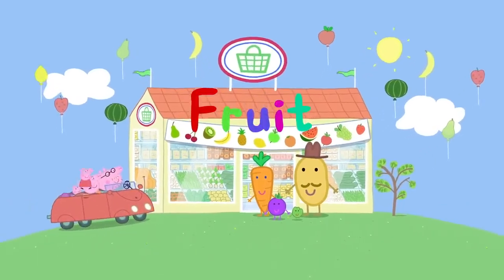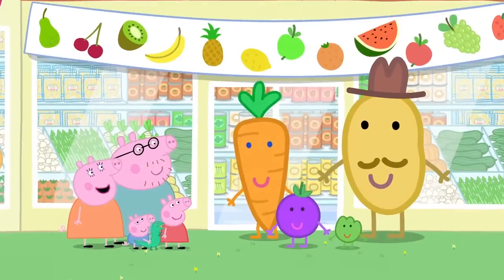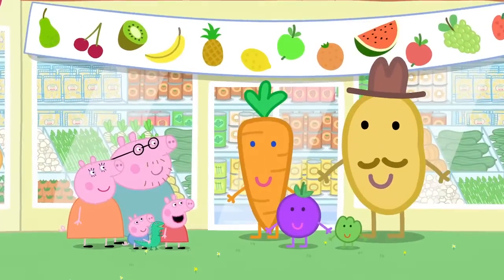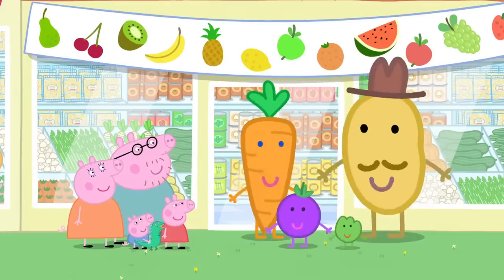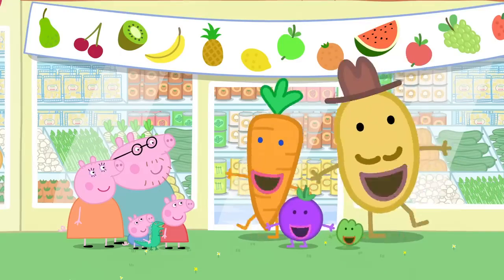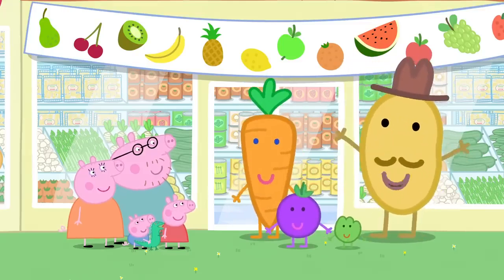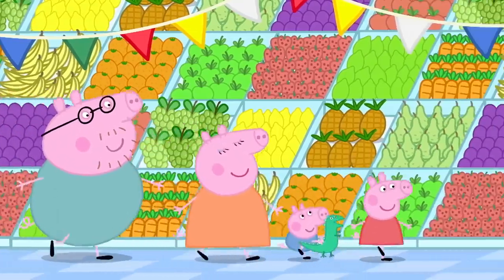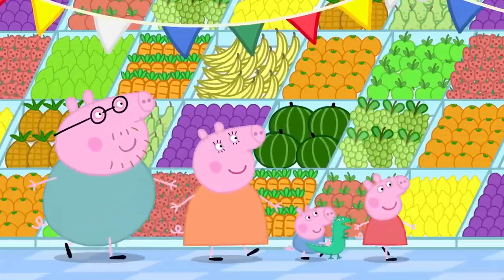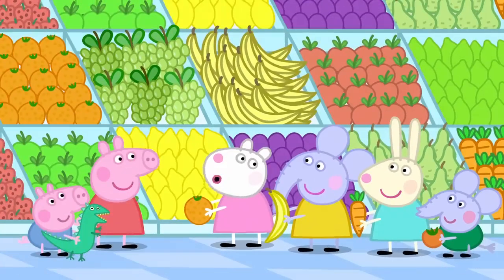Fruit. It is fruit day at the supermarket. Look! It's Mr Potato. Mrs Carrot. Sweet Cranberry. And little sprouts. Apple, orange, banana, pear and pineapple too. Eat five pieces of fruit a day because they're good for you. Welcome to fruit day, where the magic of fruit never ends. So much fruit! Hello, Peppa. We are choosing our favourite fruit.